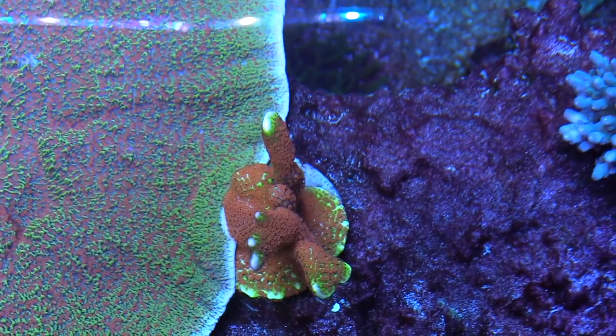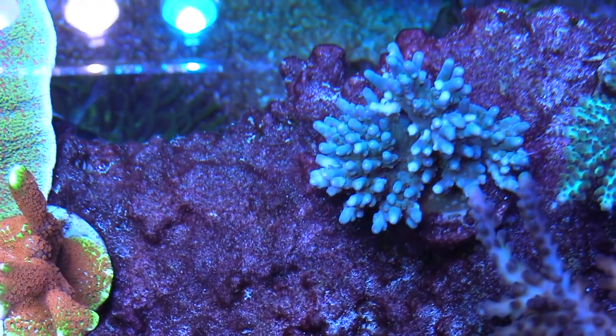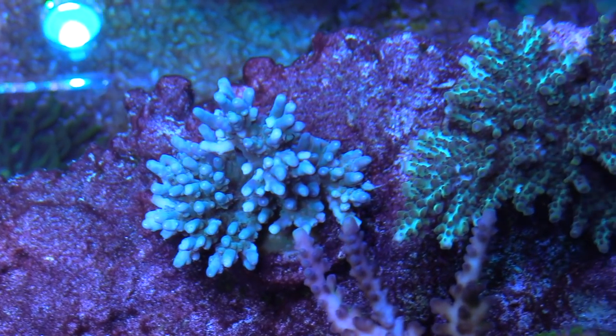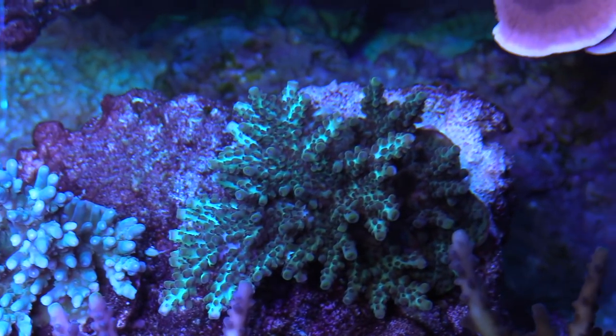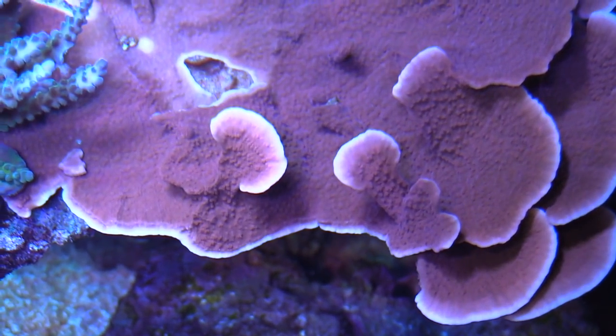This red chalice is badass, it's one of my favorites. Whenever I got it, I was like, dude, I've never seen anything like it. The red just popped. I was like, damn.